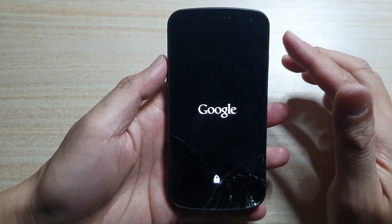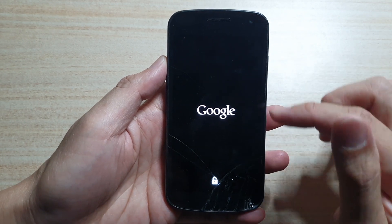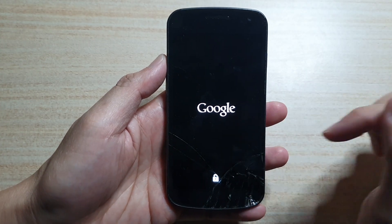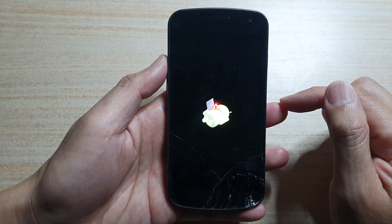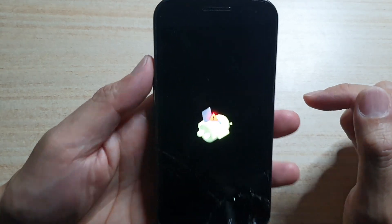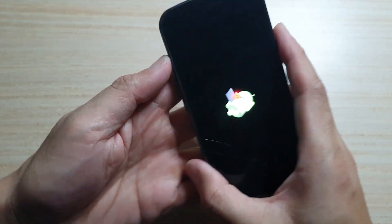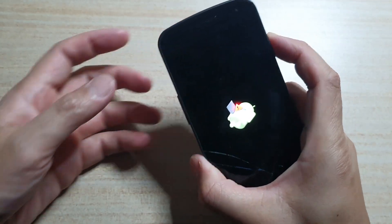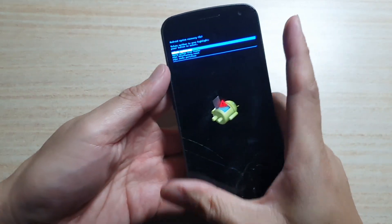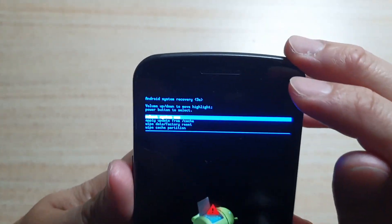Now wait until you see the Android logo with an exclamation mark. Once the Android logo is up, we need to press and hold onto the power button, then press on the volume up key, and once you are in this recovery menu —